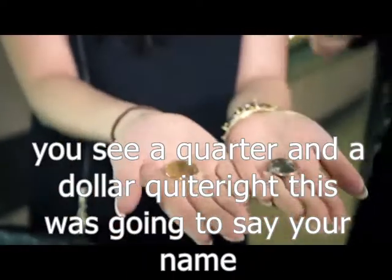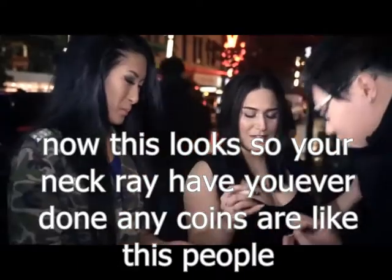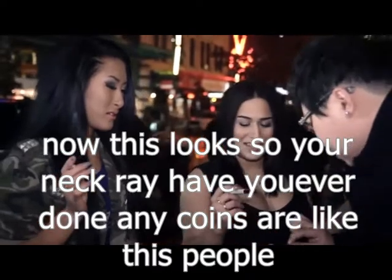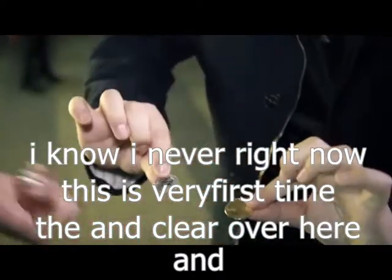You see a quarter and a dollar coin. This is what we're going to do — sign your name really quick. Now this looks so unique. Have you ever signed any coins like this before? Never. This is the very first time — the NK right over here.